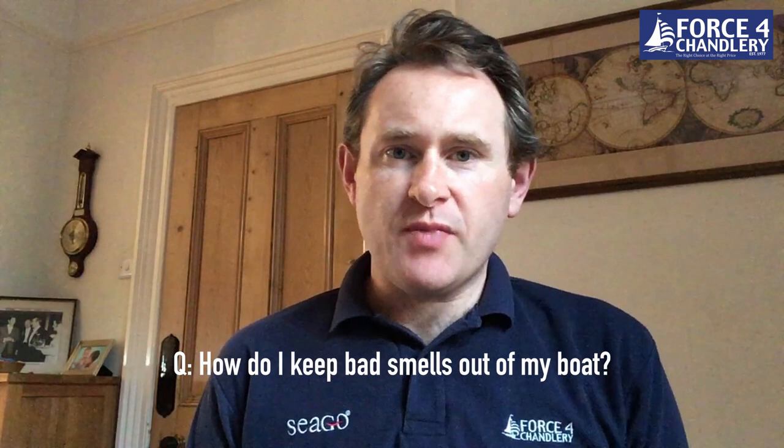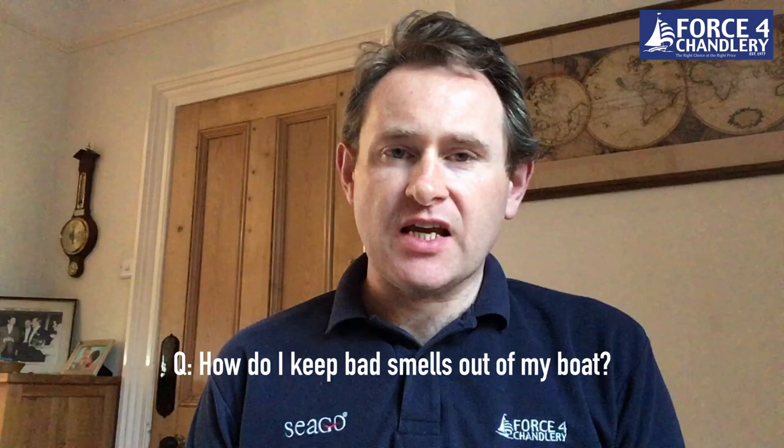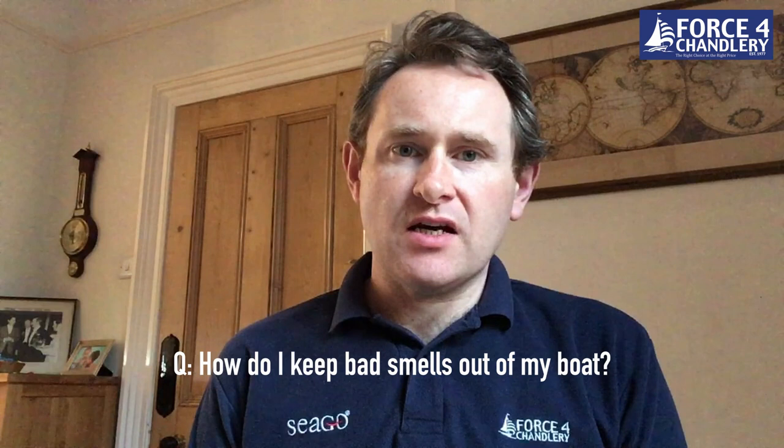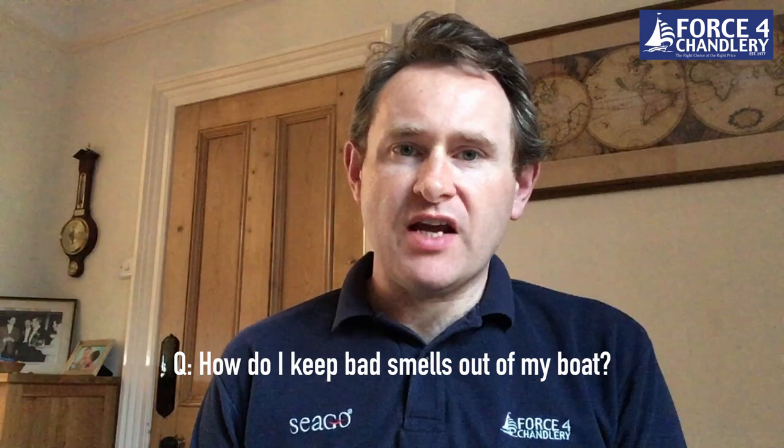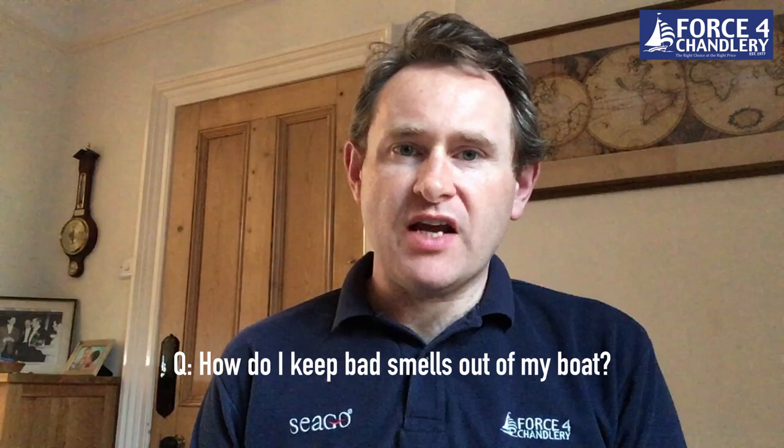Tea tree powder, which is based on Australian tea tree oil, is actually a gel. You take the cap off, peel off a little film lid, and it slowly evaporates over time. It attacks — that's the best way of describing it — the microbes in the air and helps to eliminate those bad odors. There's also a spray you can use on upholstery and in areas with mold or mildew, and it helps keep your boat smelling nice and fresh.